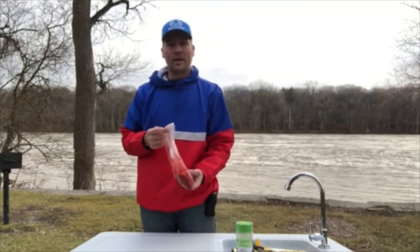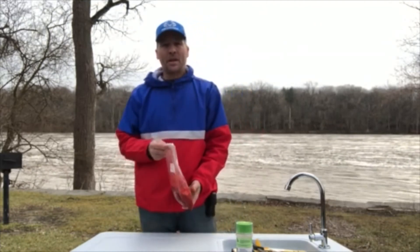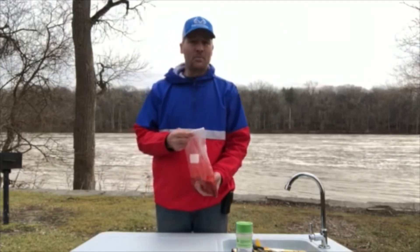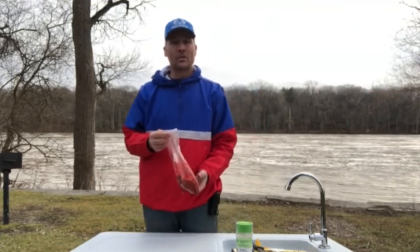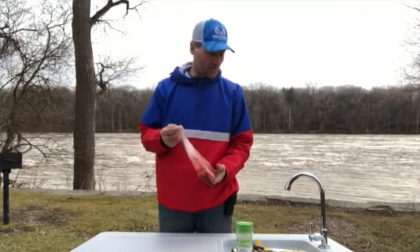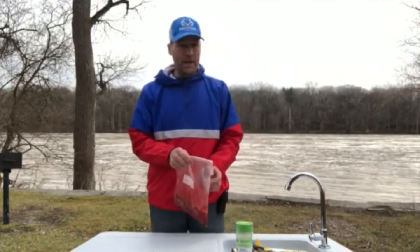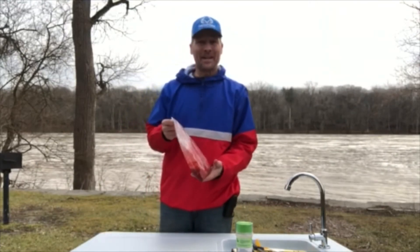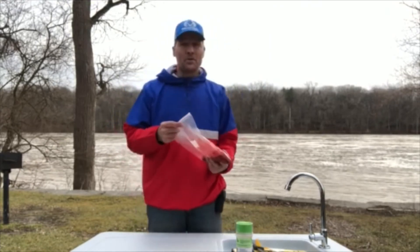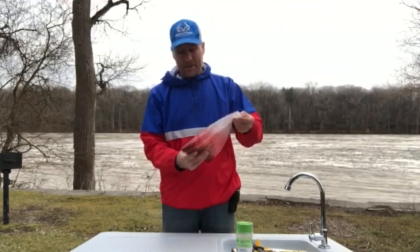I'm gonna try to put videos out every week, if not every other two weeks. My two passions are sharing Christ and catfishing. I love catfishing and I try to do as much as I can. Today is January 3rd and it's about 50 degrees, which is unusual for this time of year. Taking advantage of it — as long as the water is open, I'm fishing. The water's kind of high today so I'll probably go find a reservoir.